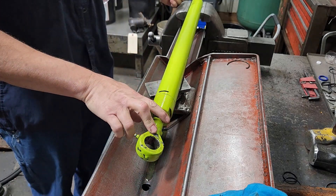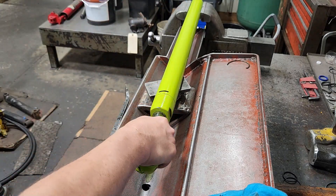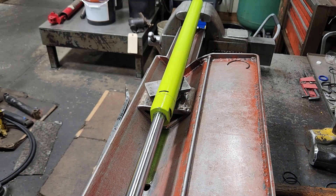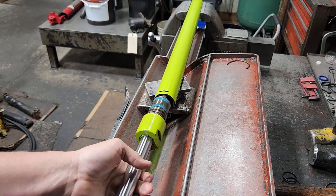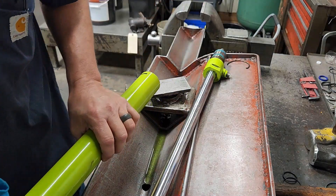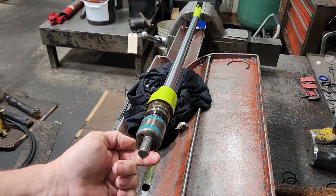This is kind of tight — no, there we go. Go ahead and pull the rod out. We're at the end of the stroke there. Take the tube out and we'll set it to the side.